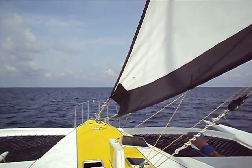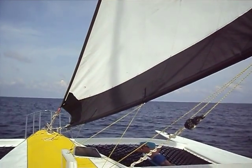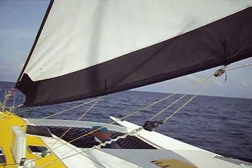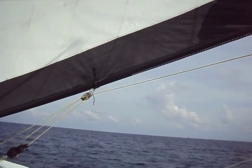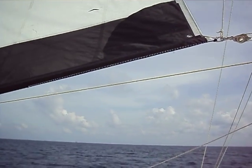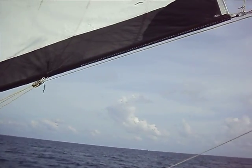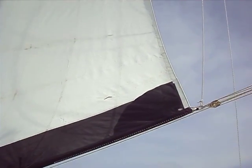The sail we have up right now I call our 50-foot crab claw. It's designed to be flown from the 50-foot mark. I'm currently flying it from the 67-foot mark simply because I have a pulley up there already. The bottom of the sail, as you can see, is relatively fixed, and the reason it's fixed is because I have a spar inside there. It is a spar made out of fiberglass and wrapped in Dyneema line and then painted in epoxy paint.